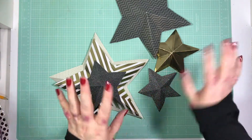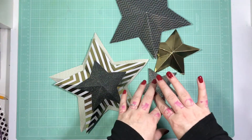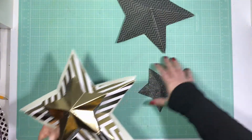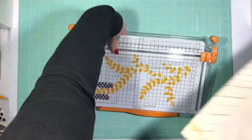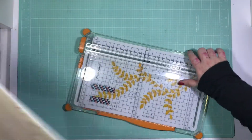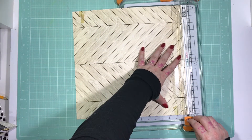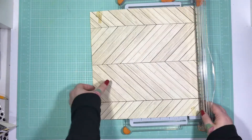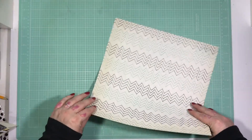They look really lovely with banners and big circular paper fans. They take like half a second to make, no time at all, so I'm going to show you and I'll try to do it really slowly. I'm going to do a big one for now, but you can do them any size you like. You just need to start off with a square piece of paper — I have a 12 by 12 here, but as I say you can do them any size.